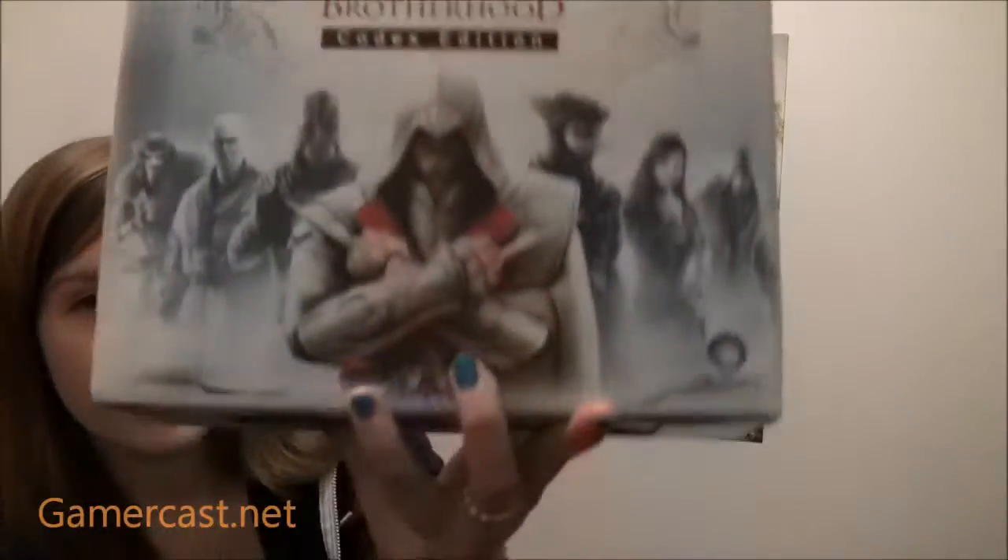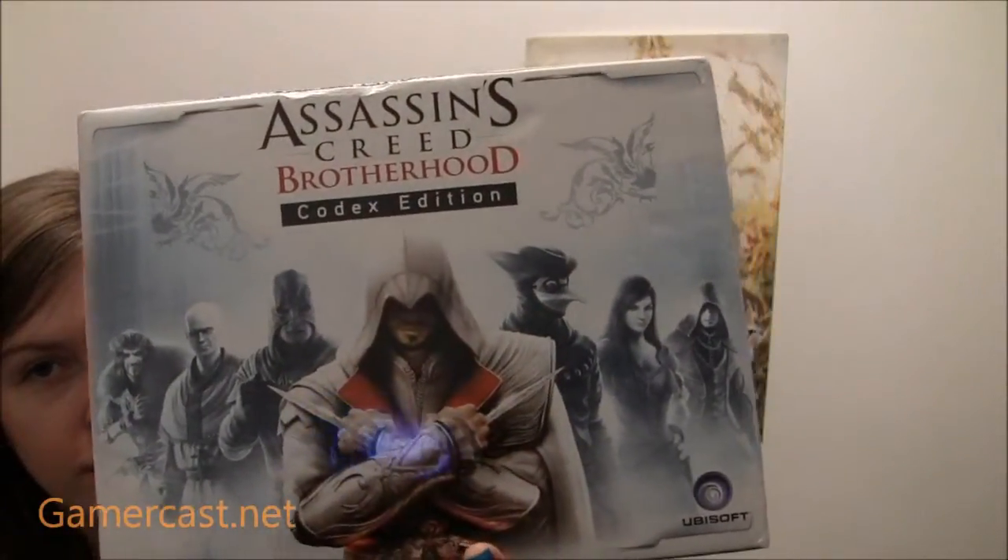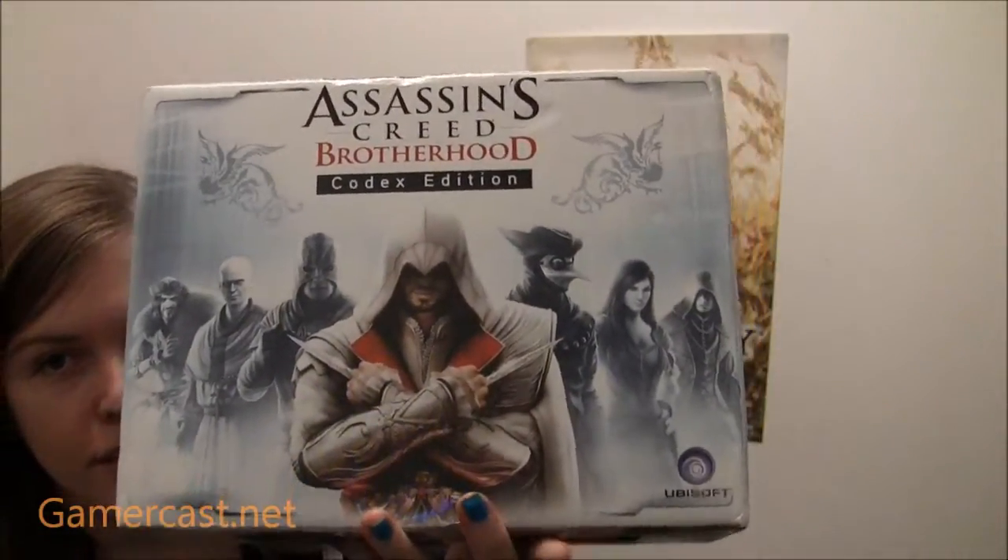Hi, I'm Katherine of GameCast.net and I'm doing, finally, my unboxing for the Assassin's Creed Brotherhood Codex Edition. This was a Play exclusive but also available on the Ubisoft website, so if you didn't manage to pick it up off Play you can get it off there, which is the exact same price as it was on Play.